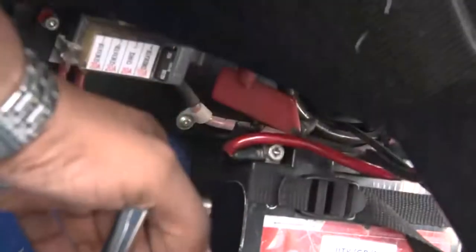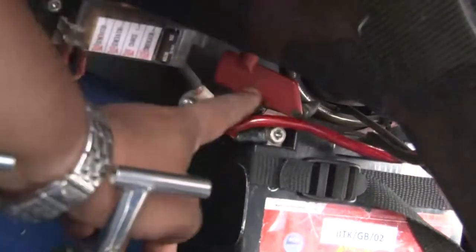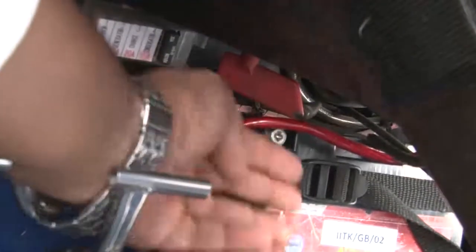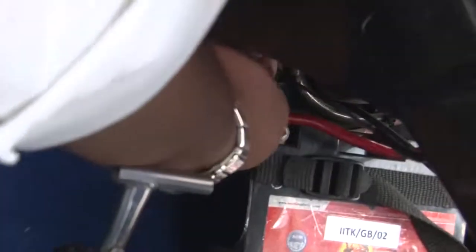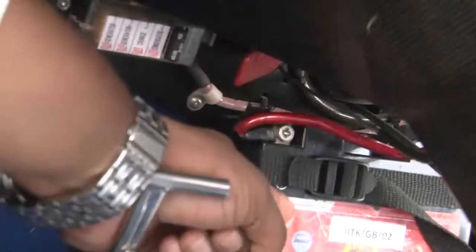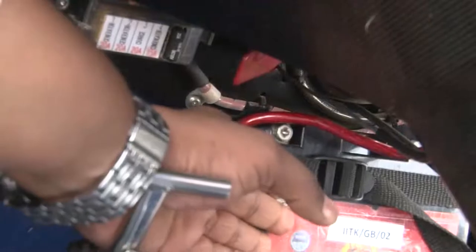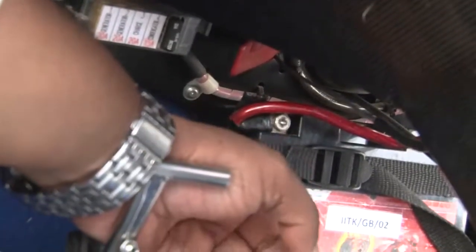Before getting into the airplane, you can see this red lever. I will turn this red lever — this is for connecting the battery. You can see this is the battery here. I will turn this lever so that the battery gets connected. Now this lever has gone to the other side — the battery is connected. Now we will get inside this Sinus 912 motor glider and start the engine.